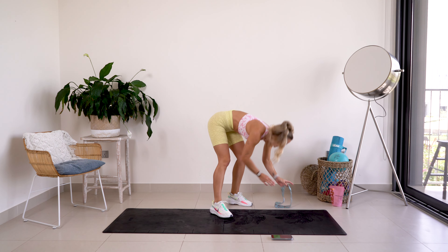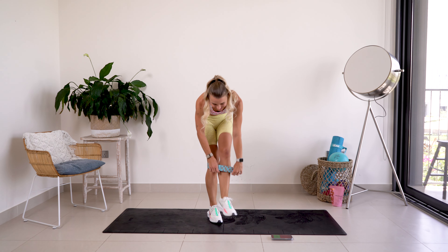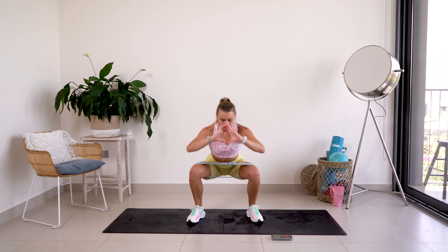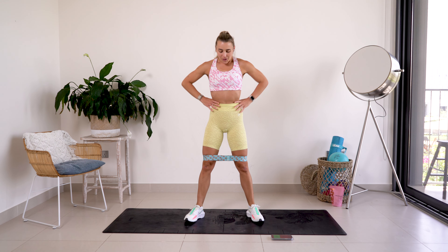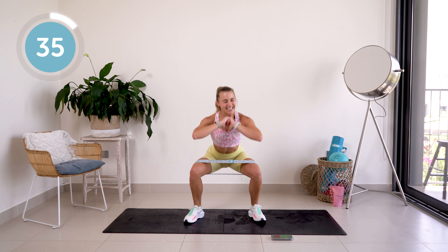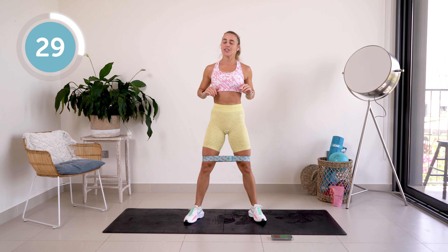Amazing work! Getting that band back on. We're going to go down low — squat pulse, driving those knees up and squeeze those glutes at the top. Pulse at the bottom, pulse low, squeeze those knees out, and then squeeze those glutes at the top. You are so capable!